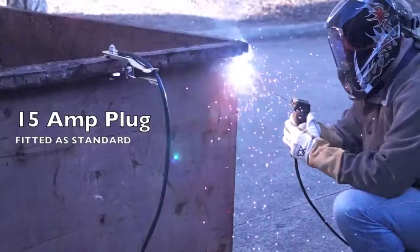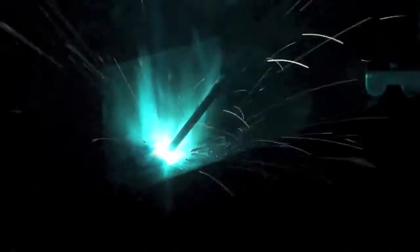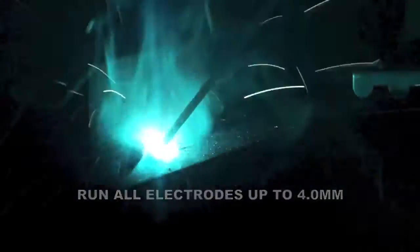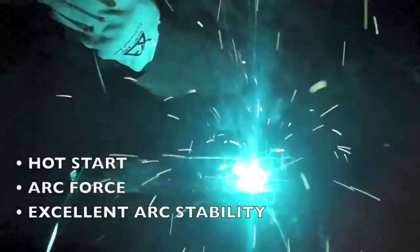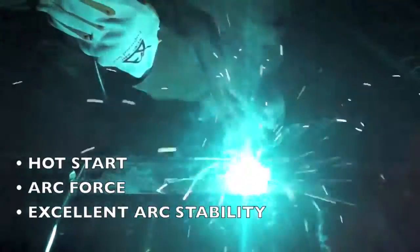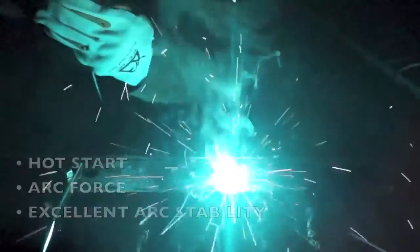They come with a 15 amp plug fitted as standard. In manual metal arc mode, machines are capable of running most electrodes up to four millimeters in diameter. With both machines being inverters, they have a smooth and stable arc characteristic. The added built-in feature of hot start assists in striking the arc when using low hydrogen electrodes.